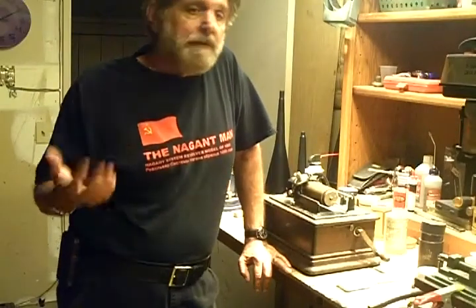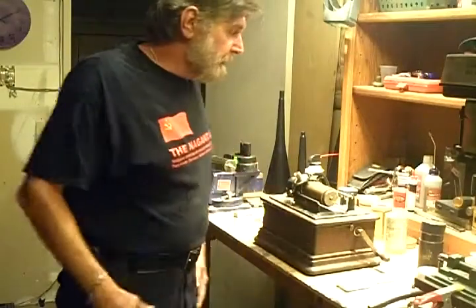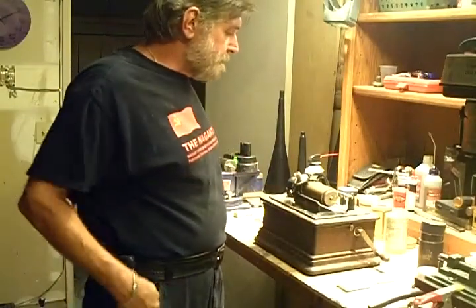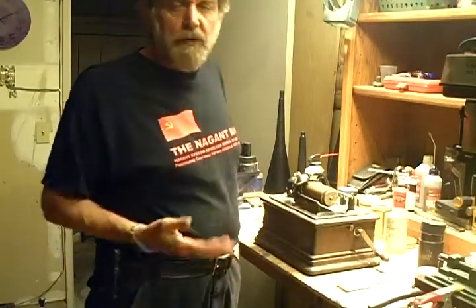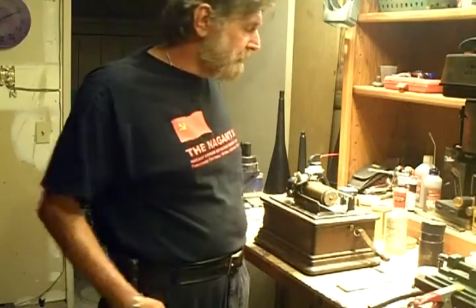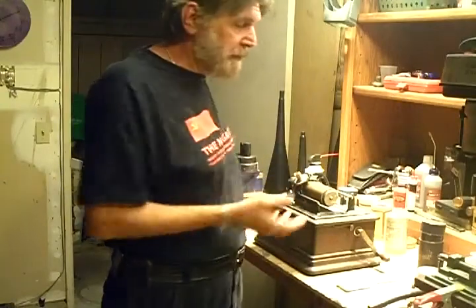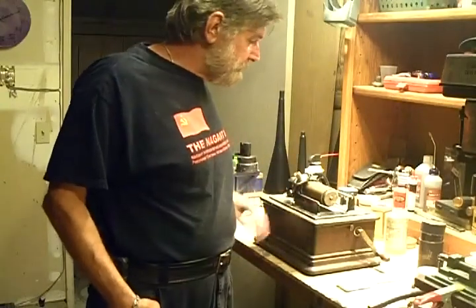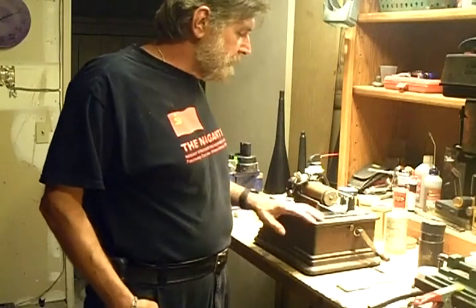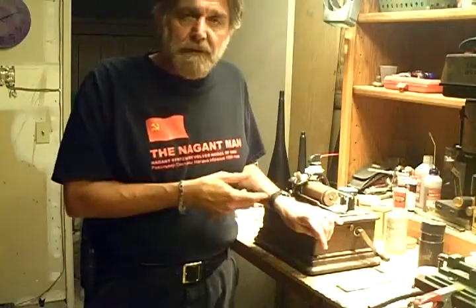The rest is simply trial and error. Speak into it, see what kind of recording you get — different distances, different loudnesses, different cylinders. A lot of variables. Remember, this is old technology. This machine is 107 years old, and yet I'm standing here recording on it with an original Edison recorder. It's a very interesting procedure, an interesting hobby, and I'm hoping I can get more people involved in doing this.